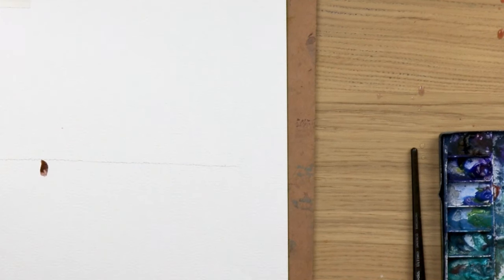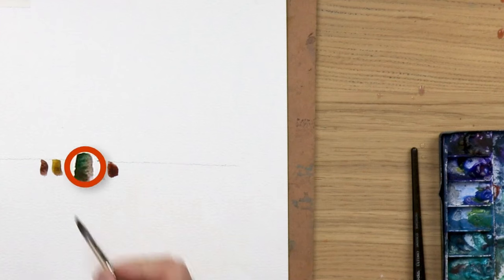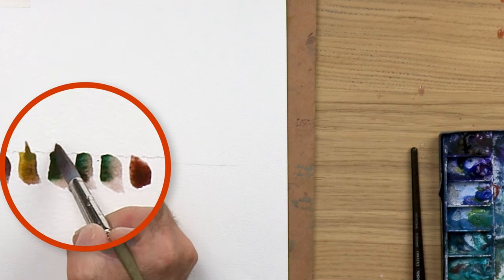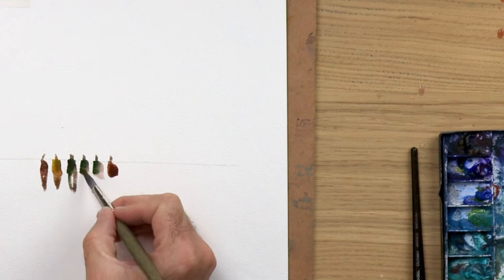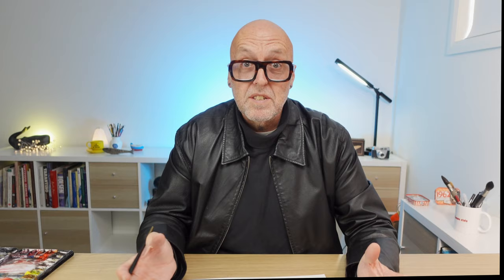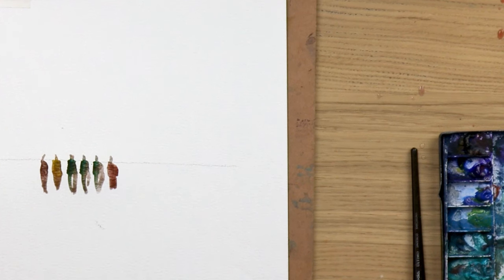Now I'm going to show you some of the common errors people make. One thing they do is make all these blobs perfect rectangles, all the same size, and evenly spaced. The problem with that is when you paint those into people, they're all going to be standing at the same distance — it's fine if it's a line-up in a police station. You want a bit of connection: you want them to overlap, and you want these blobs to be different sizes.